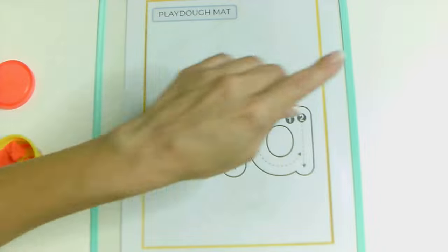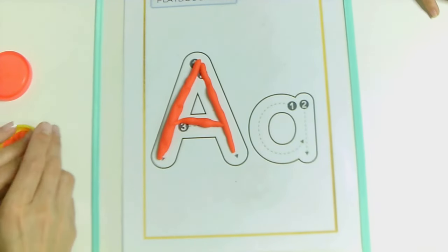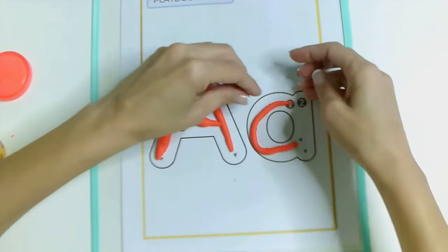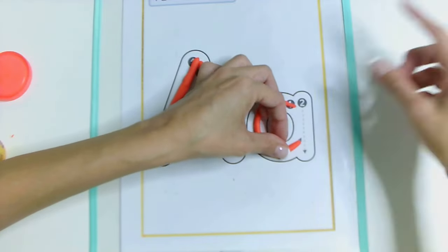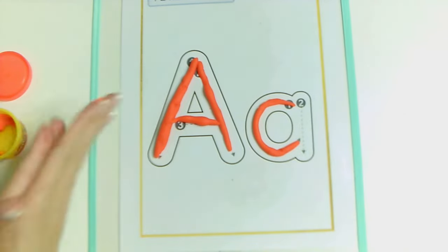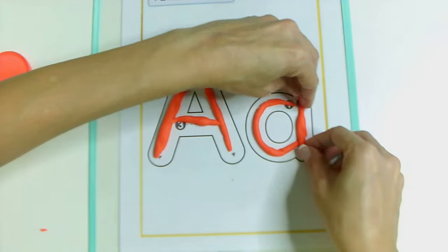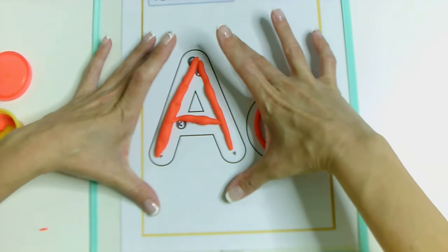Now we're going to make small A. Here we have Ezequiel's little hand. He's using black to make his letter. So now I'm going to make my letter A, but I'm making my small A or lowercase A. Can you say that? Small A or lowercase A. Small A. Lowercase A. Good job. So here we have our Play-Doh activity. We have capital A, lowercase A, or big A, small A.